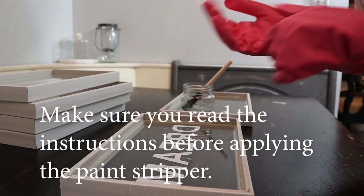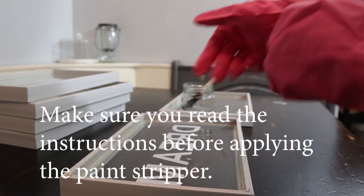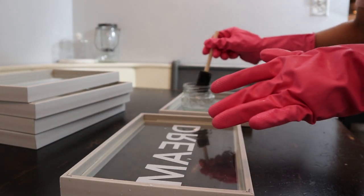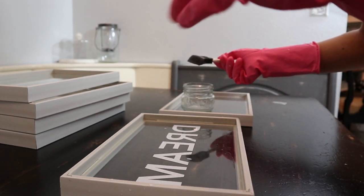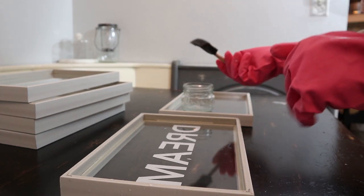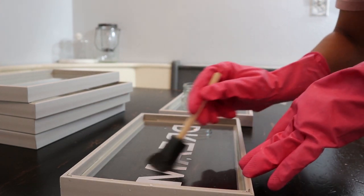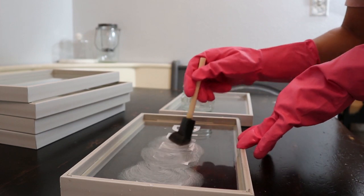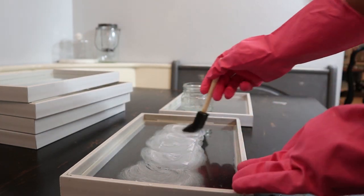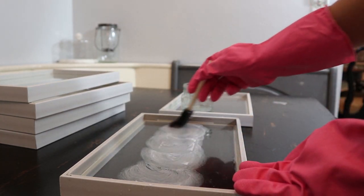I went ahead and put some gloves on because I'm going to be using that paint stripper — you do want to use gloves with this because it can burn your skin. I'm just going to go ahead and apply that over the letters, and as you can see it's coming right off already.